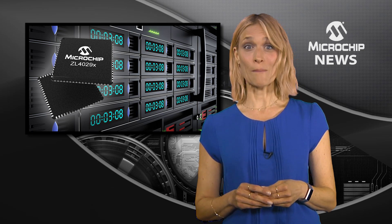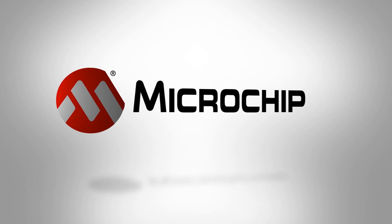To find out more about the ZL4029X family of clock buffers, check out the website now.